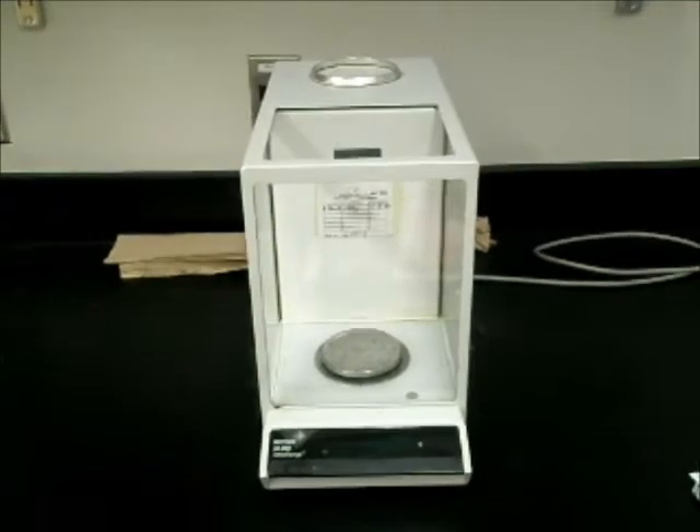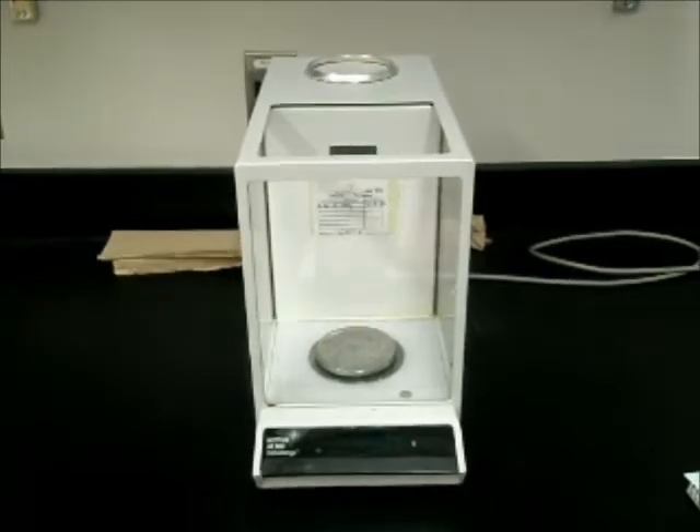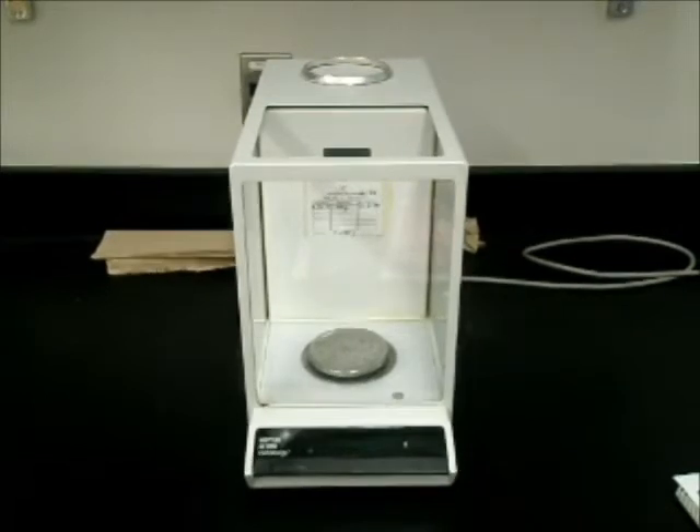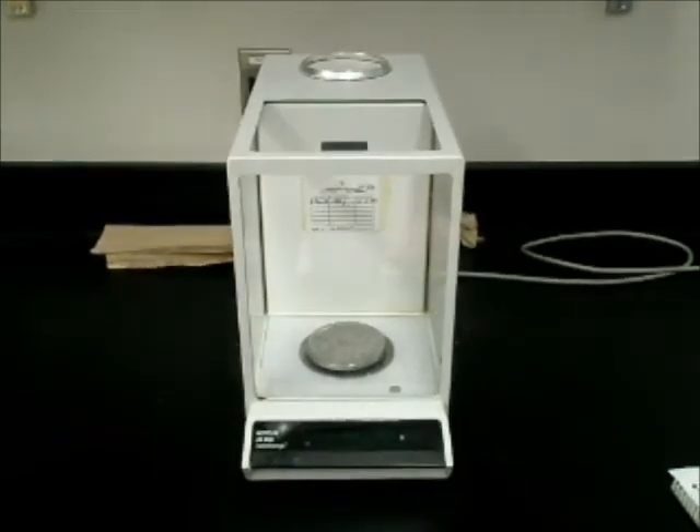When using an analytical balance, there is some uncertainty behind the measurement. Each balance has a small amount of error. However, one can prevent this from altering the results by using the same balance throughout the duration of the experiment.